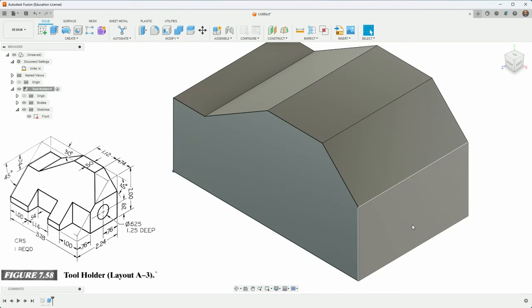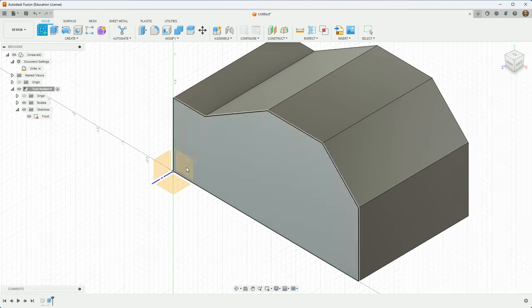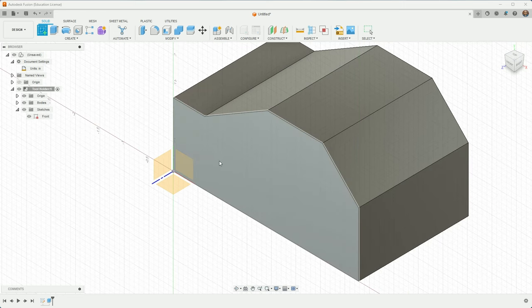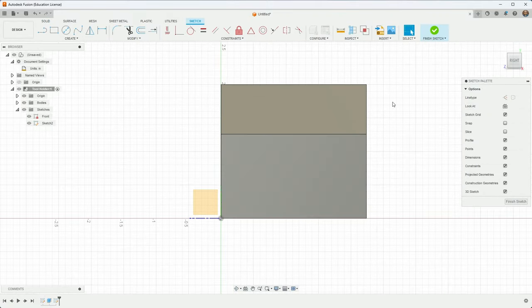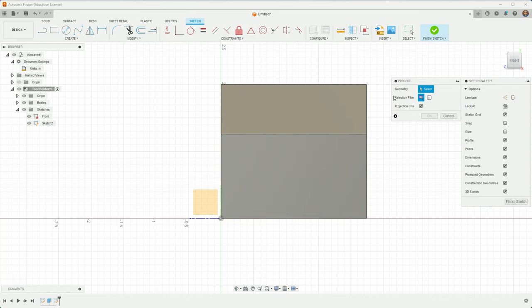I can create a sketch now. It's useful to create a sketch on one of the original work planes — the origin work planes — rather than on a face, in case that face gets lost later and things break in the timeline. I'll choose this plane. As I start sketching, this is going to be that swooping cut. I'm not able to inference from the body edge and land on it, which is annoying. So I'll hit escape, go to Create, and choose Project.